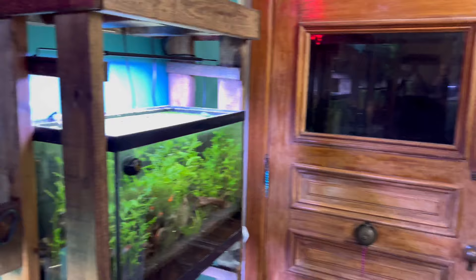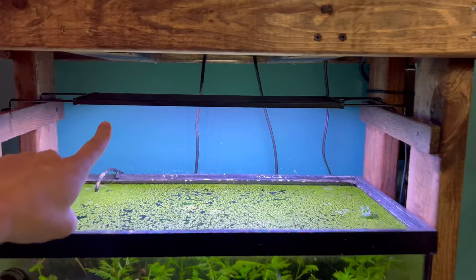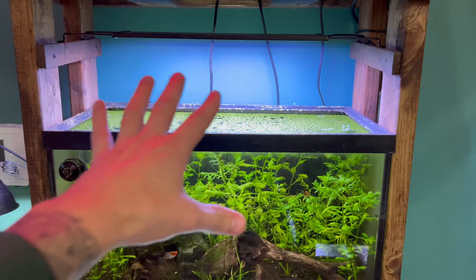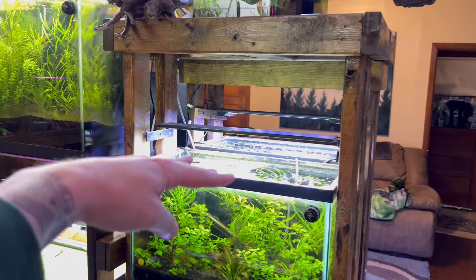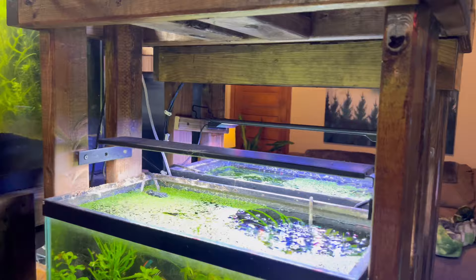We've tested pretty much any kind of lighting. These are the Hygger lights — their newest series — and that tank looks amazing. I will also admit that we found better success keeping plants when we raise the light above the aquarium. A lot of our lights are raised six to eight inches above the aquarium and I highly advise this.